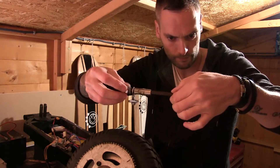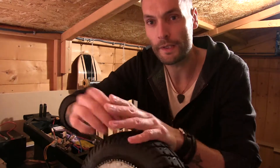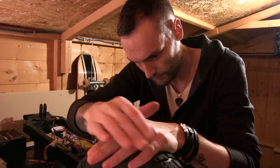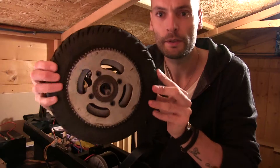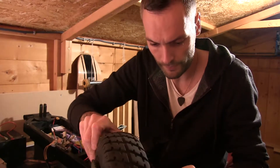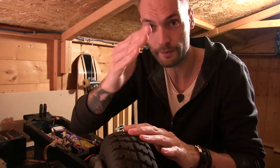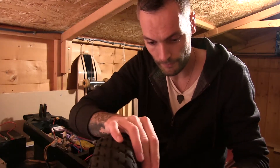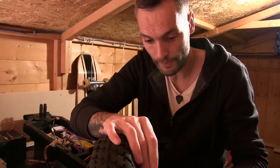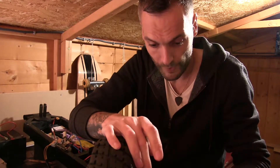It might have been a good idea at this stage to replace the bearings in the wheel, because my front bearings did go a few weeks ago while I was riding it. It didn't affect the ride at first, and then all of a sudden the wheel was wobbling and I realised what had happened. It might have been a good idea to do that then, but I haven't got any bearings with me at the moment, so we'll have to just wing it.